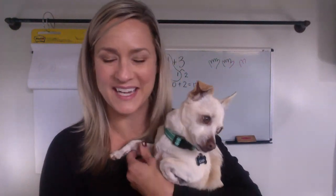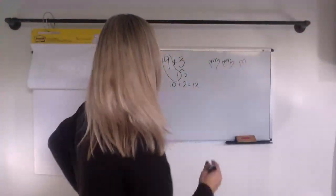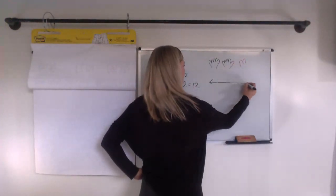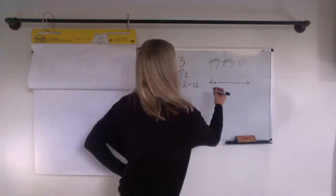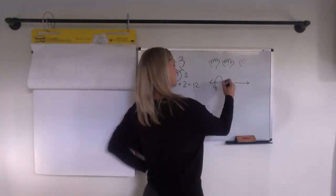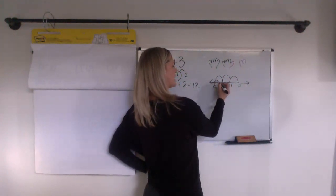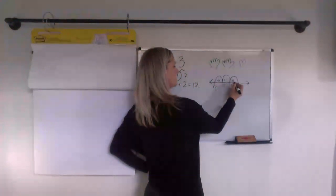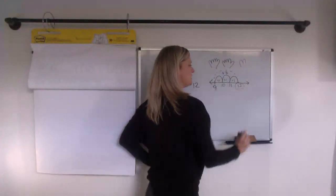Did anybody use a number line? If we use a number line, we could start with nine and then count on three more: nine, ten, eleven, twelve. Each hop was worth one. So altogether we took three hops and we landed at twelve.